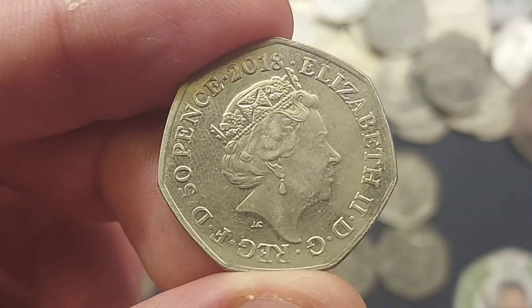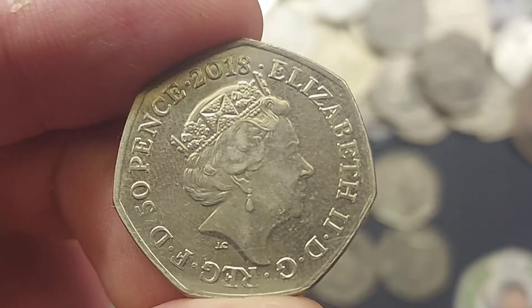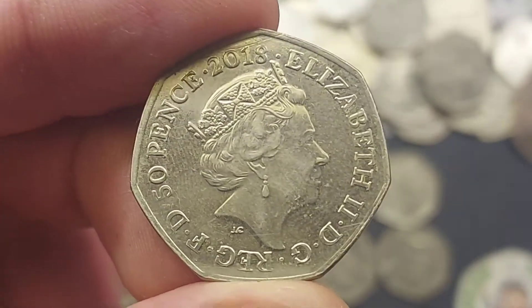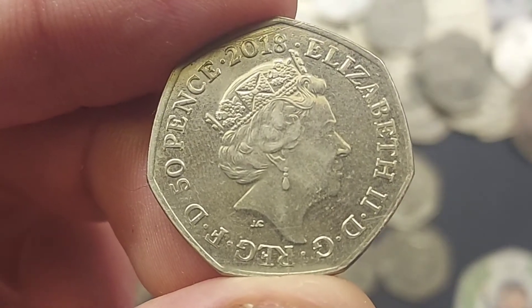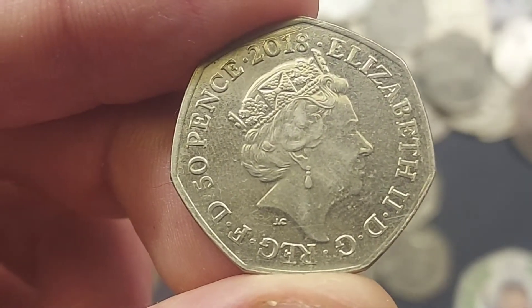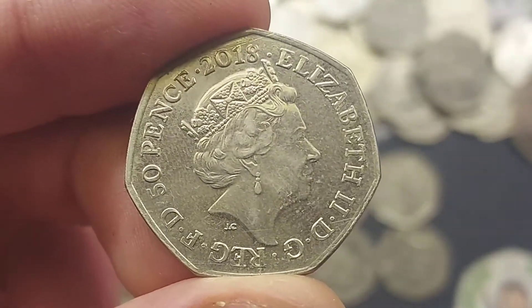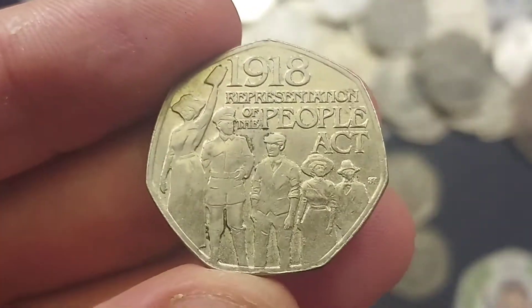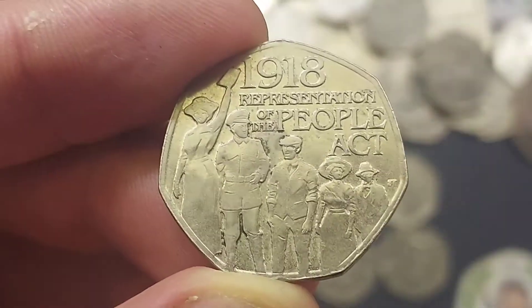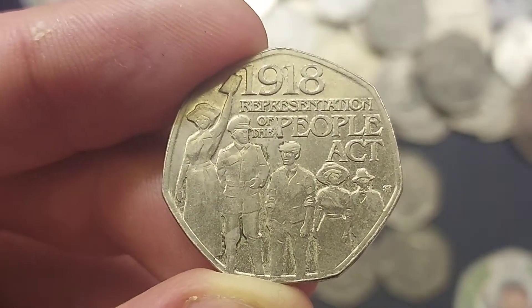Flipping the coin over, we have got the portrait of Queen Elizabeth II looking to the right — the fifth portrait of Queen Elizabeth II to feature on UK circulated coins. 'Elizabeth II' with Roman numerals for two on the right, and some lettering around the bottom which stands for 'By the Grace of God, Defender of the Faith.' 'JC' below the Queen's neck is the designer of that side of the coin — Jodie Clarke. Also 2018, the year the coin was made, and 50p the coin's face value.